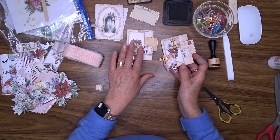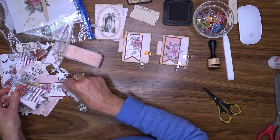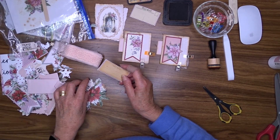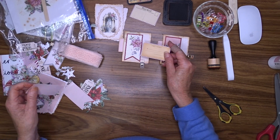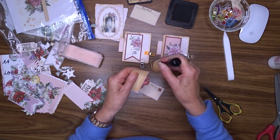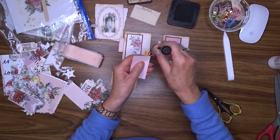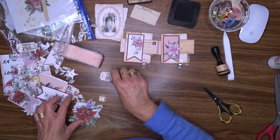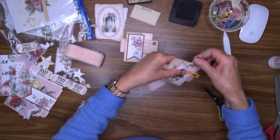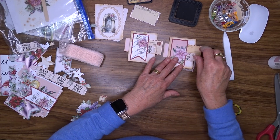So that's that side decorated; now we're going to do the other side. I already had the pennants cut out. We want to do the same thing — postcards and tickets — on both sides. If you don't have these fussy cuts you could stamp your own tickets; I've got a great little ticket stamp and also a ticket die, so you could cut a ticket out of your pattern paper. Okay, that can go there, that can go there.